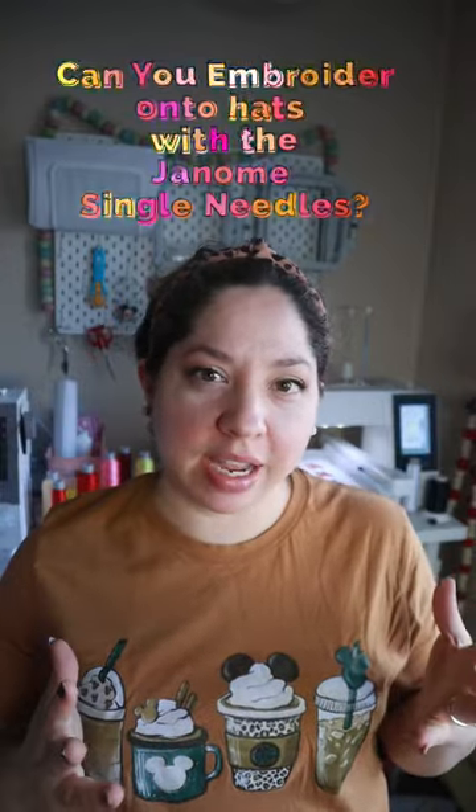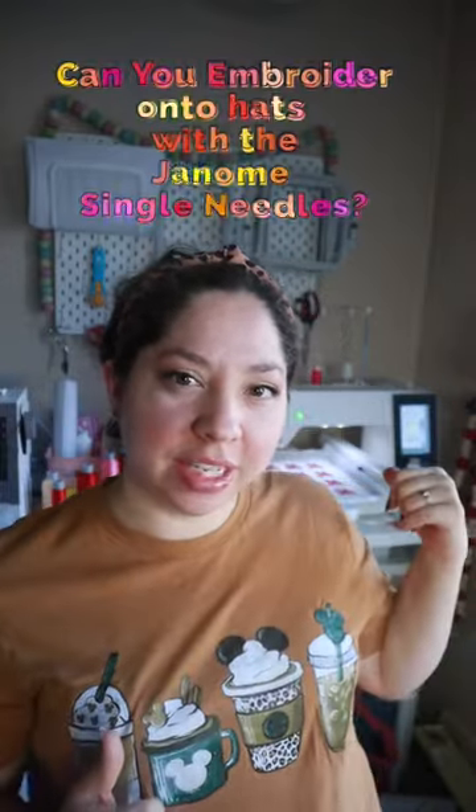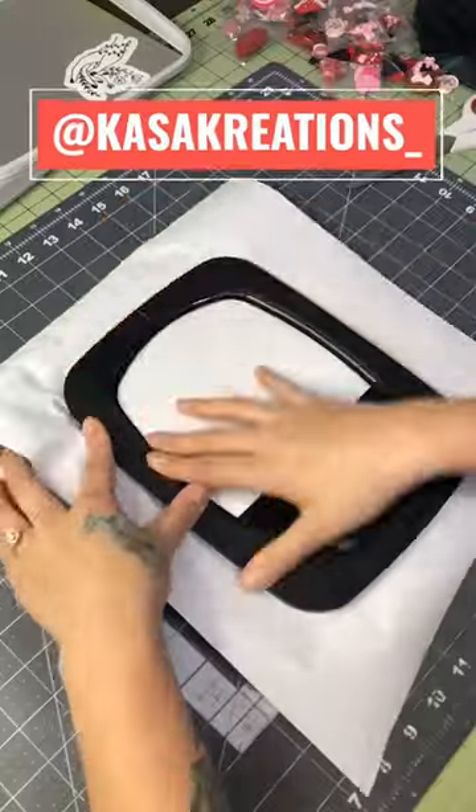Can you embroider onto hats with any of these single-needle machines? Yes, you can. The hat hoop attachment is exactly what it sounds like — it allows you to take a hat and clamp it into your embroidery hoop. All you really need is a hat, sticky stabilizer, and the hat attachment.